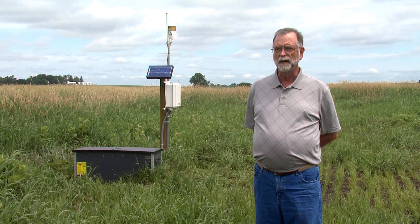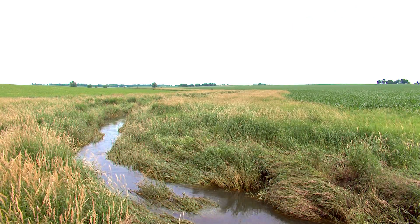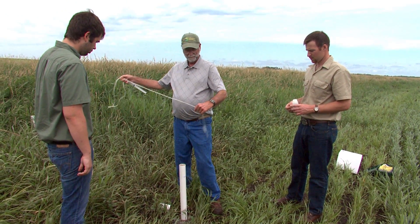We like to see the riparian buffer to be a little lower in the landscape than the crop field, because we are going to raise the water table here in the buffer. And we want to make sure that the soil here is proper — we need to have a soil that's deep and high in organic matter. We don't want it to be underlain with sands and gravels, because then that will just short-circuit the water and we won't get any benefit from the saturated buffer.